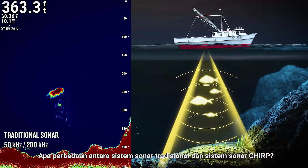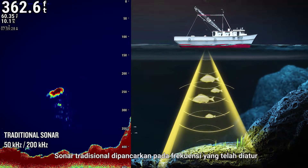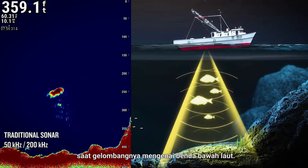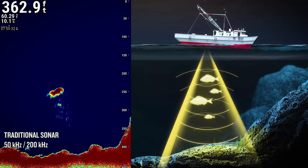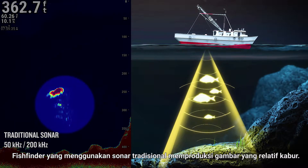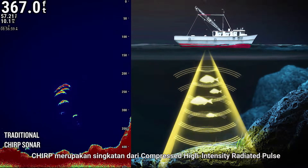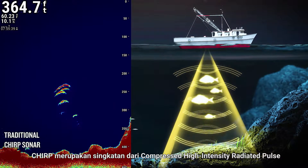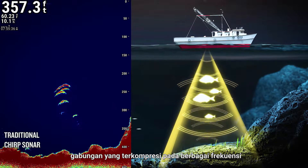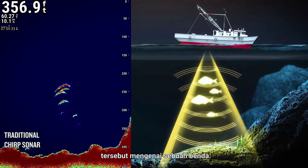How do traditional sonar and Chirp sonar systems differ? Traditional sonar transmits at a set frequency and produces an image of limited resolution when it strikes an underwater object, resulting in a relatively indistinct image. Chirp stands for Compressed High-Intensity Radiated Pulse. Chirp sonar devices emit a composite compressed pulse at multiple frequencies, which produces a high-resolution image when it strikes an object.